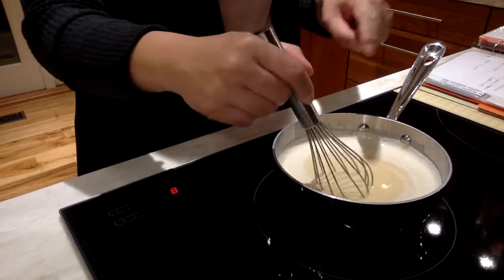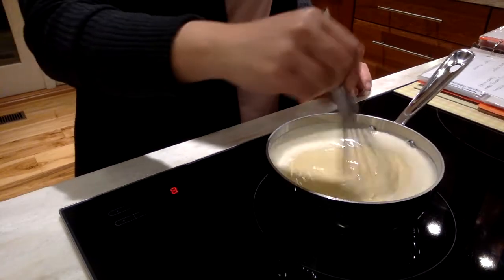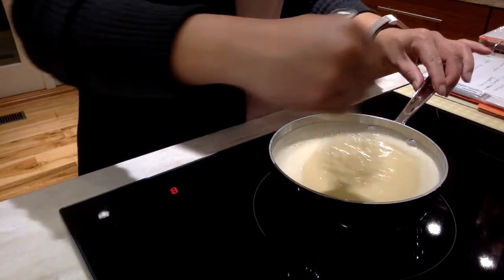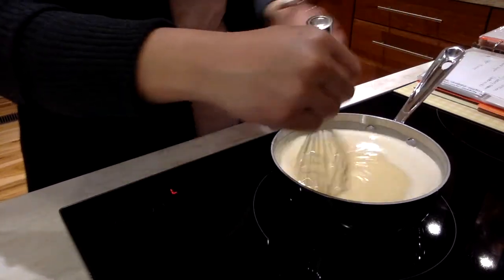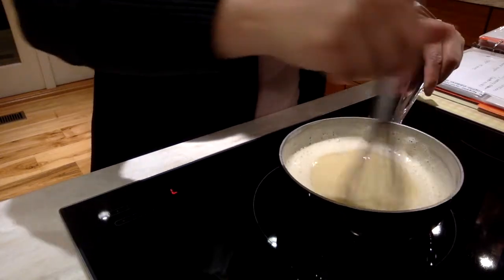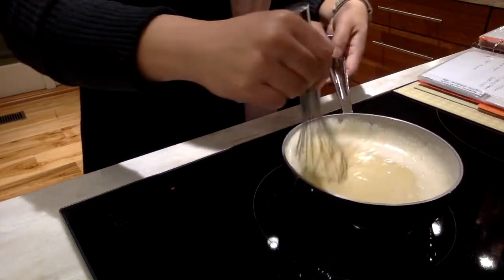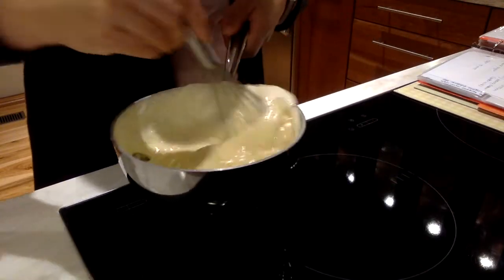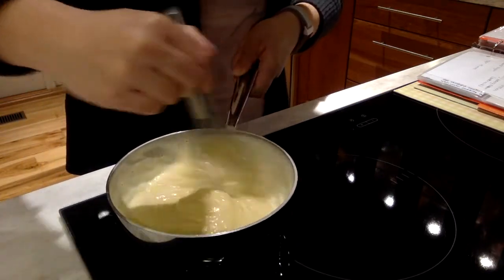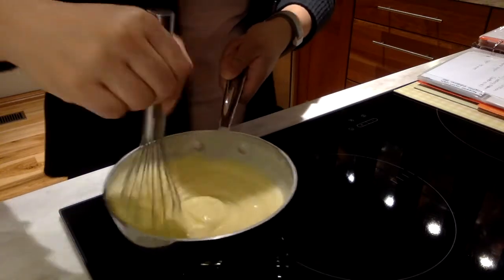I can definitely feel the change in the texture. There we go — I can feel it. I'm going to turn this off and take it off the heat. And then there we go — we have vanilla custard.